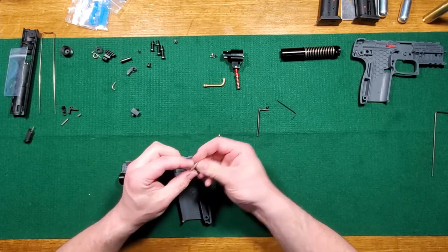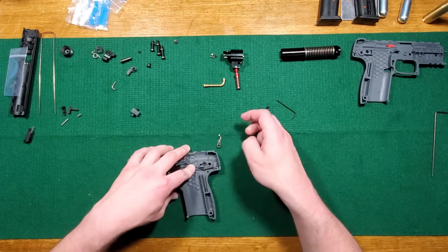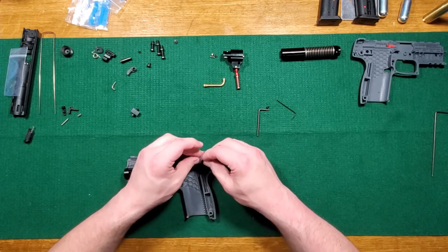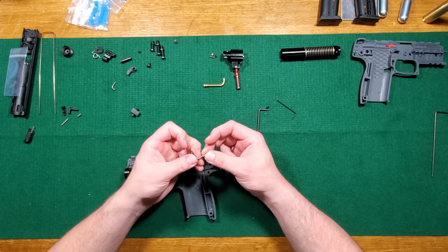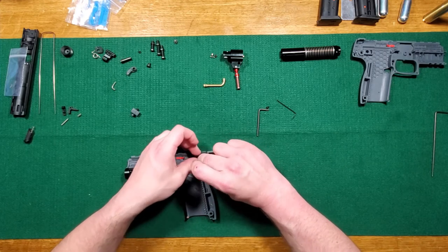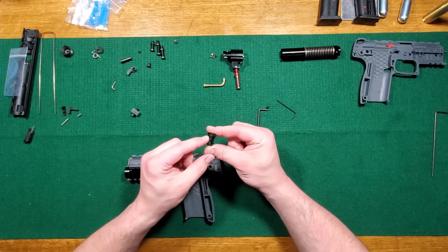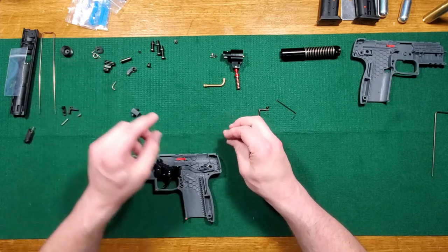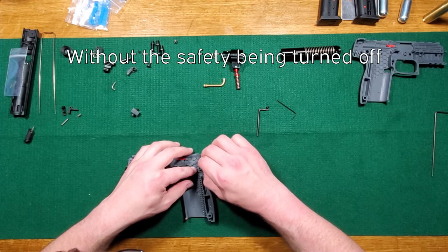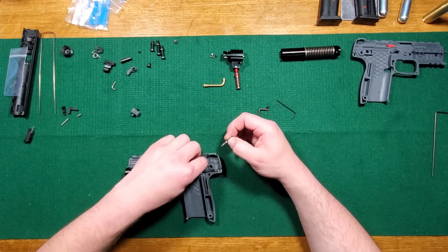As a hammer block safety, everything has to be timed right. So I haven't got a good fix on what way this actually goes, but I believe this is the case. You stick it in here because this has a pocket in the hammer to go into when it's in the right position so it can't go off. I'll actually make sure I timed this right.